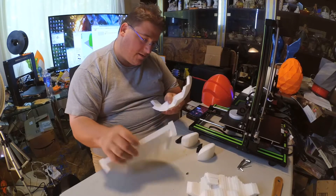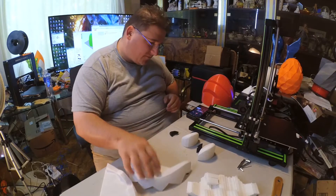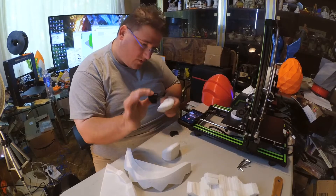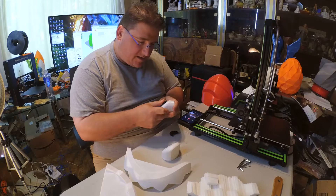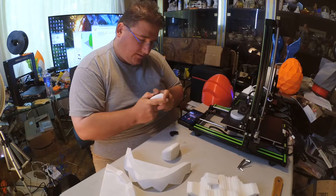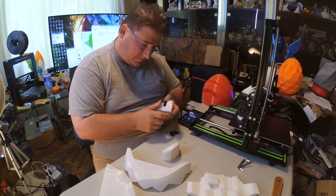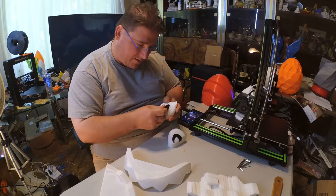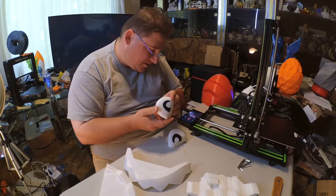This is the Chompers — a Bullet Bill. Bullet Bill comes in multiple pieces. These are the eye with the pupil; they insert into each other. Assuming I did it right — yep. That one's a little tough going in there. I'll have to work on that one. This one went in pretty good. There we go — that gets you the eye.